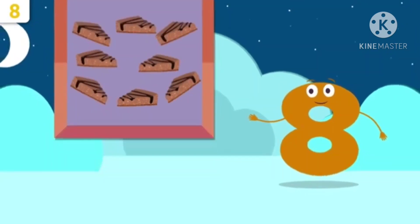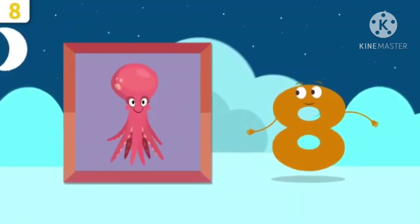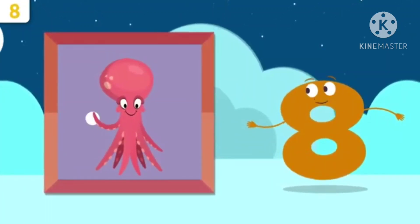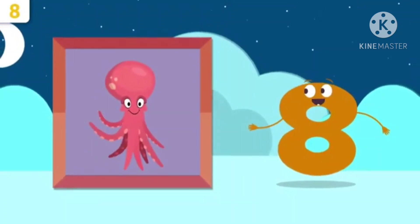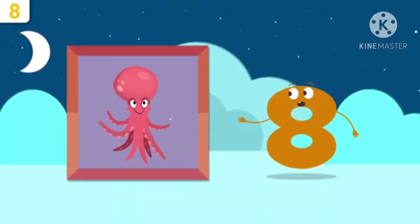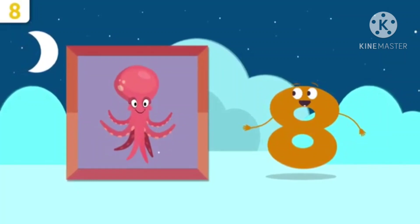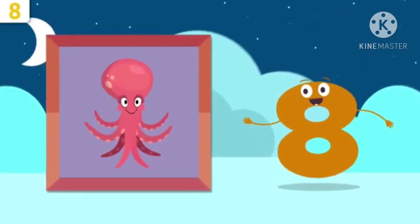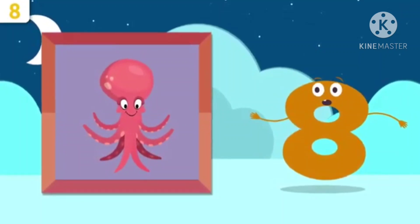Now it is an octopus. How many legs does an octopus have? Now children, let's count. 1, 2, 3, 4, 5, 6, 7, 8. Yes, an octopus has 8 legs.